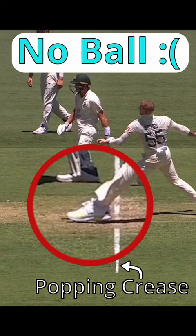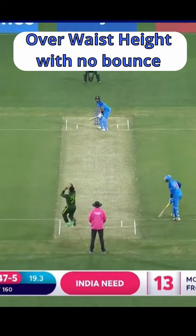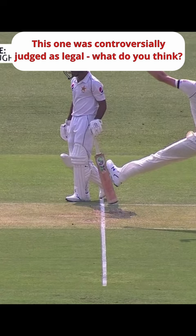Some other ways for a bowler to bowl a no-ball include throwing the ball rather than bowling it, delivering it underarm, bowling it over waist height of the batter without bouncing, and many more. Basically, a no-ball is used to prevent the bowler or their team getting any sort of unfair advantage outside of the laws of the game.